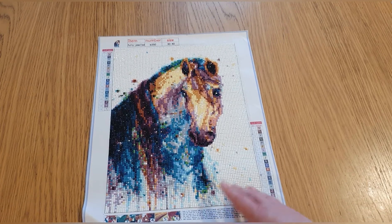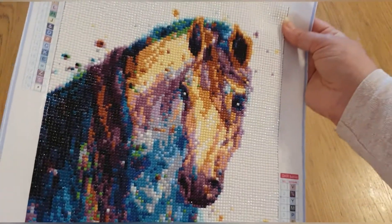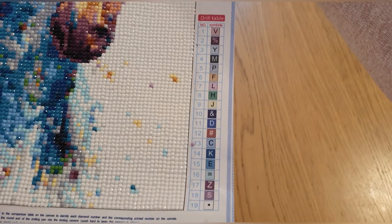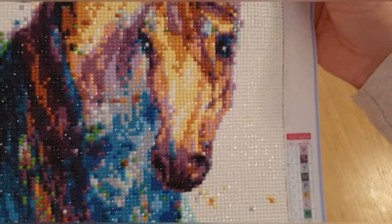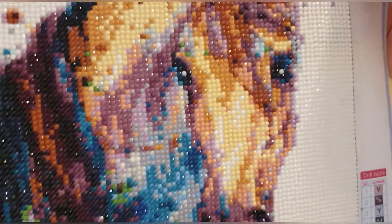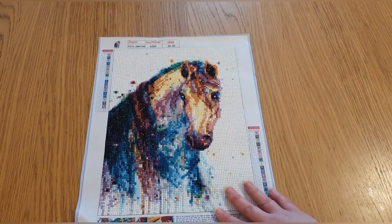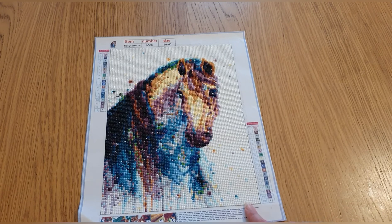Not bad, especially during the pandemic when things were taking longer. Really nice, beautiful quality drills — really sparkly. It had 19 colors with a good mix of color blocking around the outside and lots of confetti to pick up the watercolor effect in the middle. I think it came out beautiful. I highly recommend Joom for diamond paintings after doing this one.